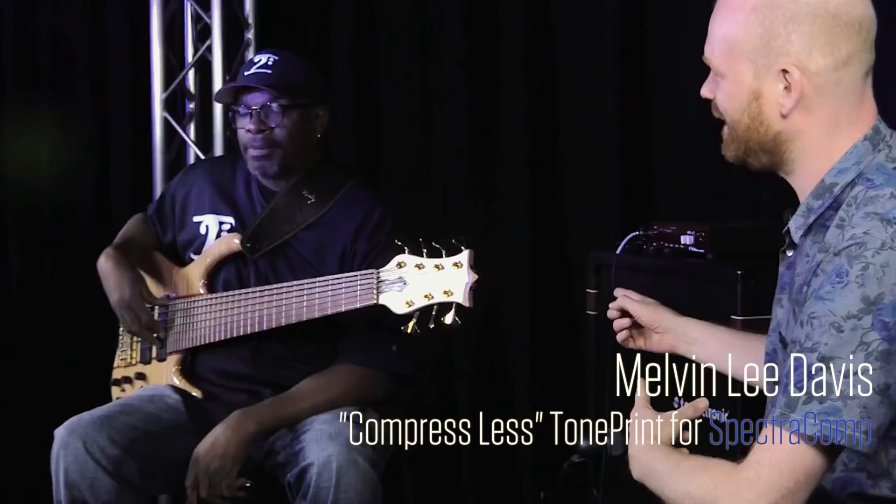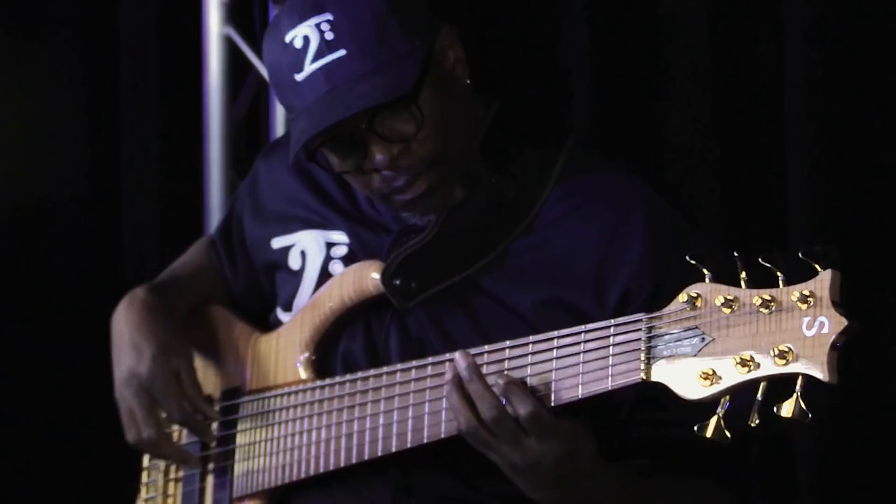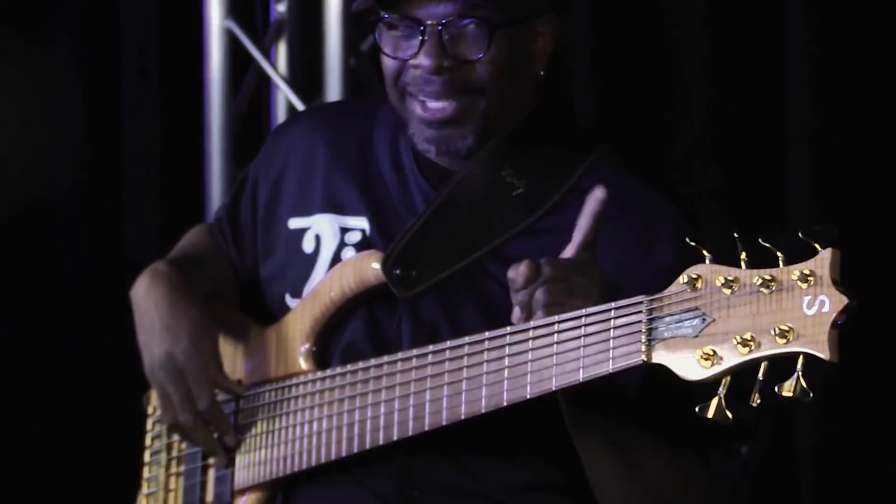Here we are in Los Angeles, 2015. Melvin Lee Davis over there with his man bass — seven string monster. I get lost on that one. He loves to play up top.